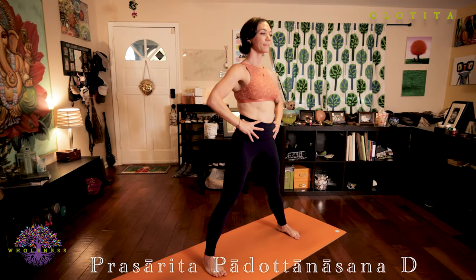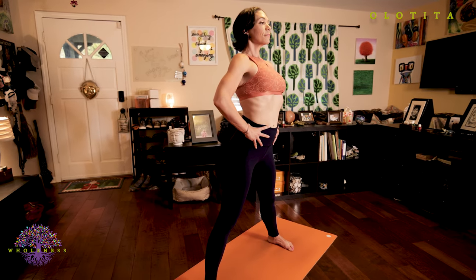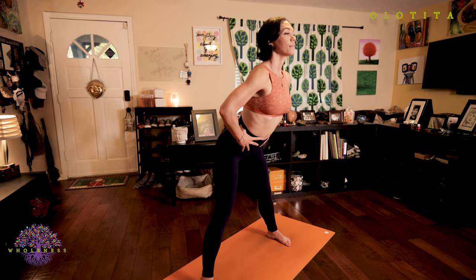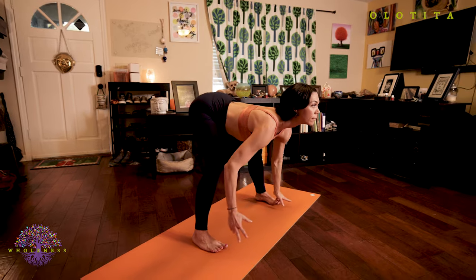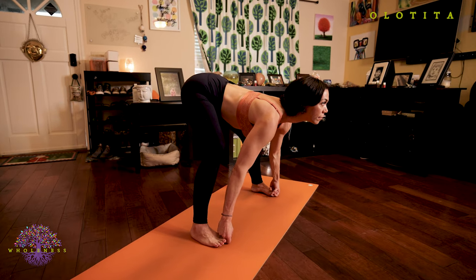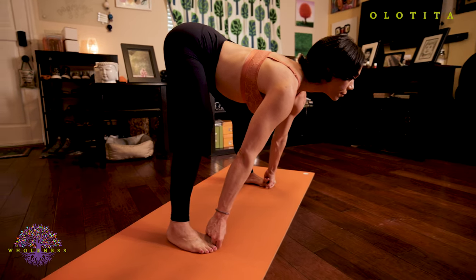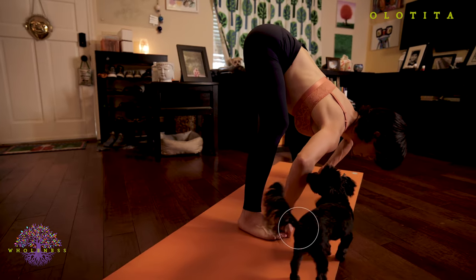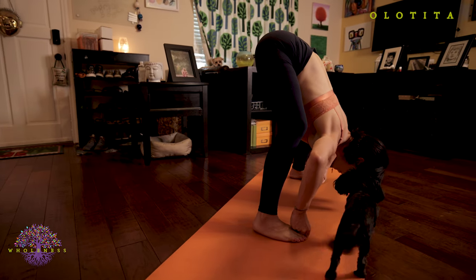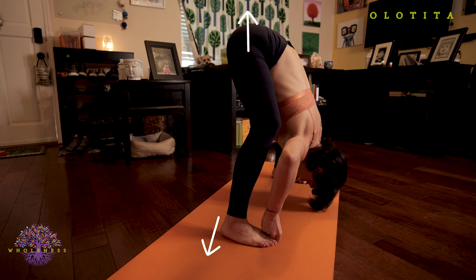Prasarita Padottanasana D. Inhale, hands at your hips, lengthen your spine. Exhale, hinging from the hips with knees slightly bent. Fold forward and then grab your big toes with your peace fingers and thumbs, still looking forward with a flat back. Inhale again, extend your spine. On your exhale, begin to bend your elbows out. Pull your toes forward with your gripped fingers. Push down and out through those feet as you press up through your tailbone.